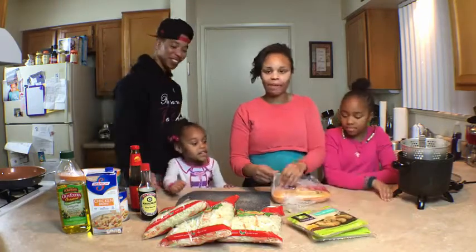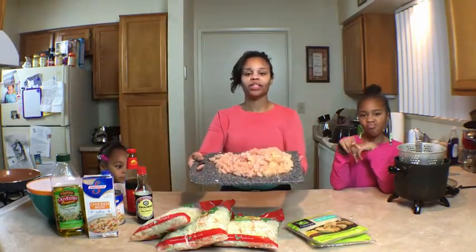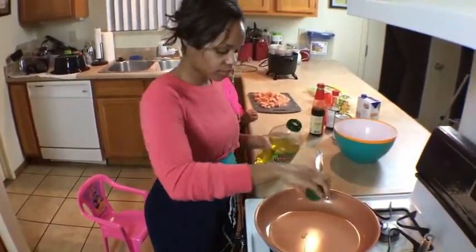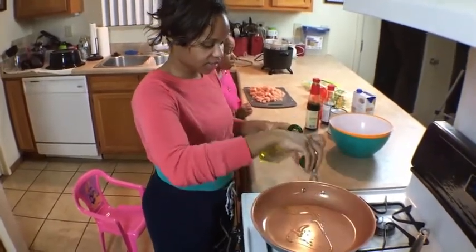First we're going to prep our meat. Chicken is prepped and chopped — I just cubed it. Just a little bit more.